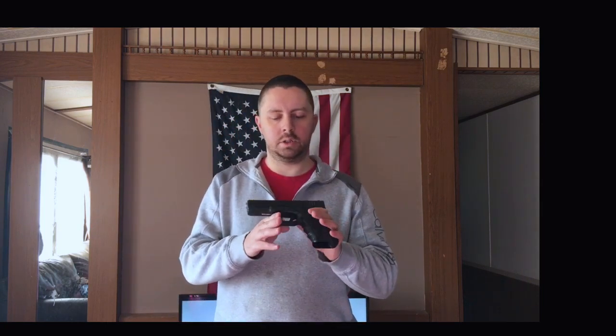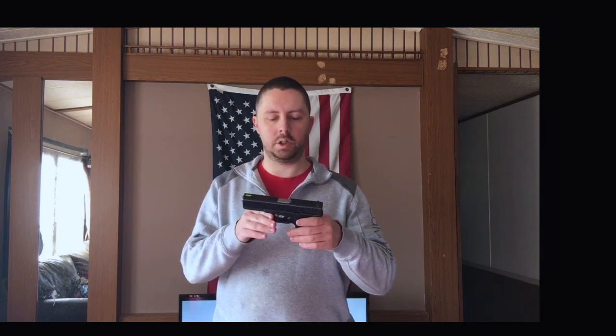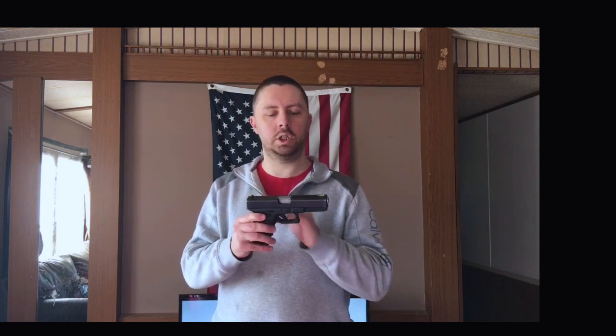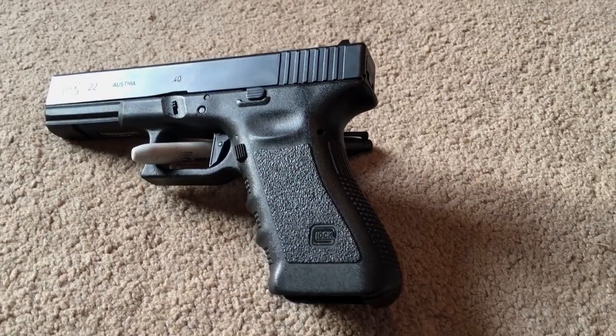Alright guys, let's get into this, starting first with the firearm. This is my competition gun. I've had this gun for quite a while. I am shooting limited division in USPSA, so just starting out, I'm using a Gen 3 Glock Model 22 chambered in .40 caliber. So far, it's served me well.